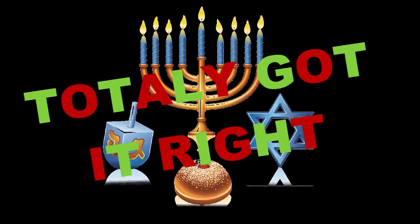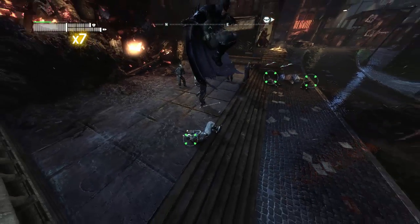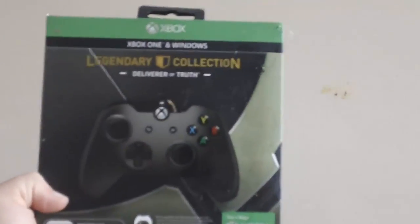So a little after Christmas, I was sitting in my room playing Batman Arkham City, my favorite game of all time, when I thought to myself, this controller is outdated. So I went to Best Buy and picked up an Xbox One Legendary Controller for PC and Xbox.